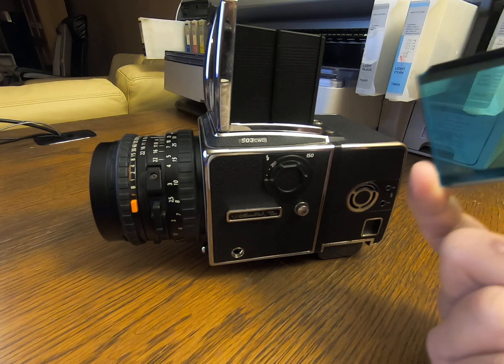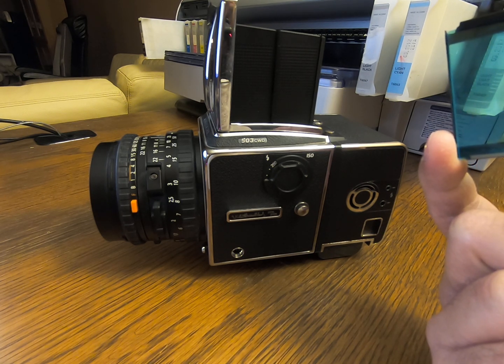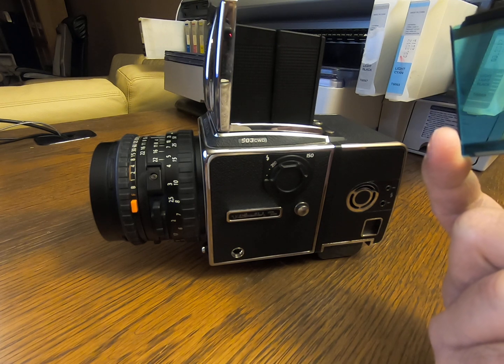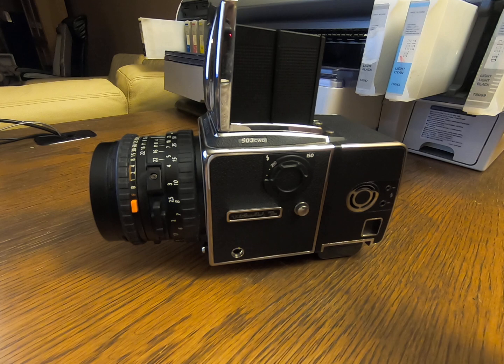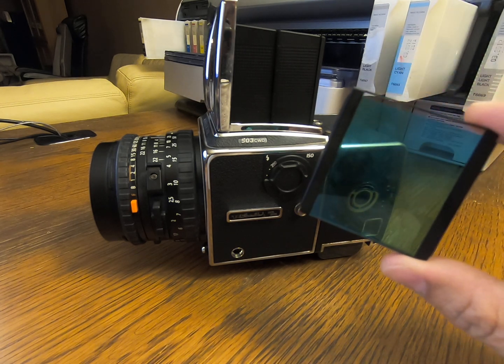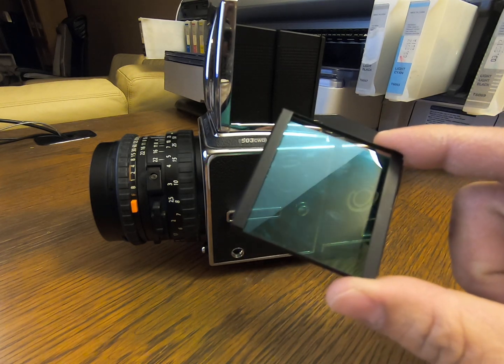I researched online looking for aftermarket suppliers who sell an IR filter custom cut to size — even to the right thickness — and you are able to find that online.